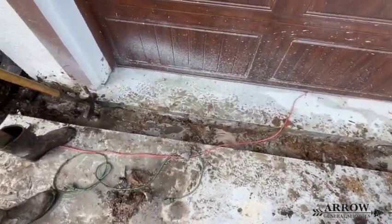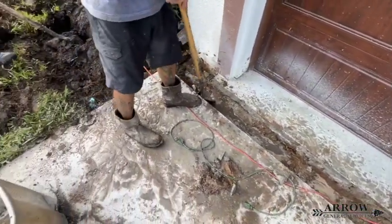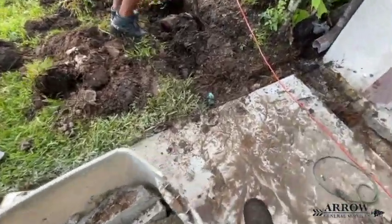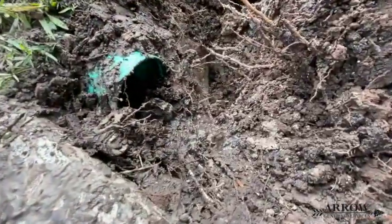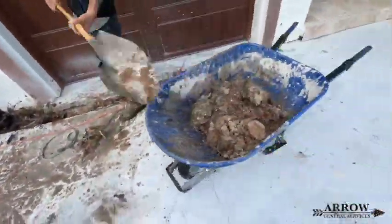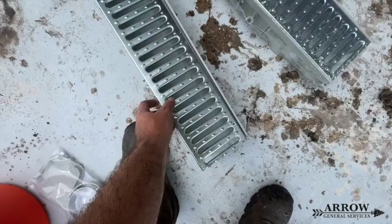Welcome to the Aero General Service channel. I'm your host, Corey Bartolotti, and this is going to be the final video in a three-part series that we did on this property. I lost some of the footage, so this video is going to be a little choppy, so bear with me as I try to narrate and explain what we are doing.